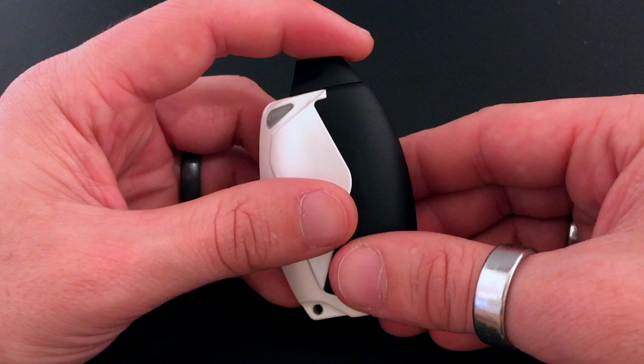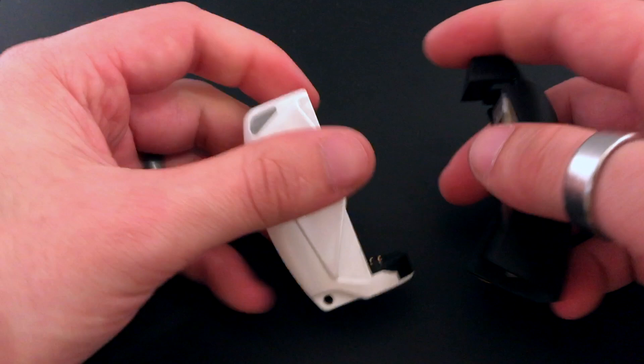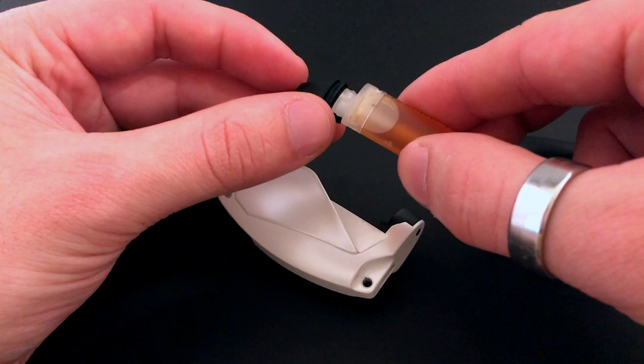First thing I want to show you is how to change the cartridges. All you're gonna want to do is grab the top of the door and pull, or if you want, you can grab by the drip tip and pull it off that way. To change cartridges, just grab your drip tip, throw the old pod away, grab a new one, and put the drip tip on.